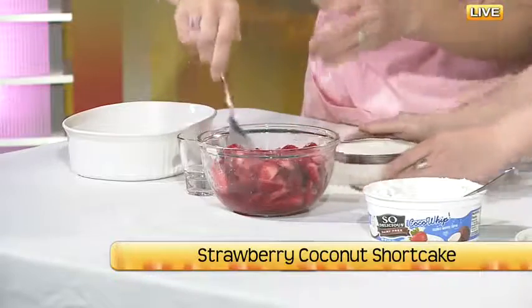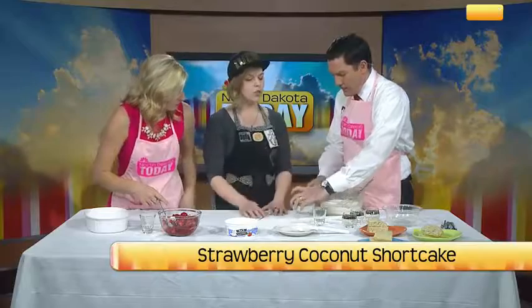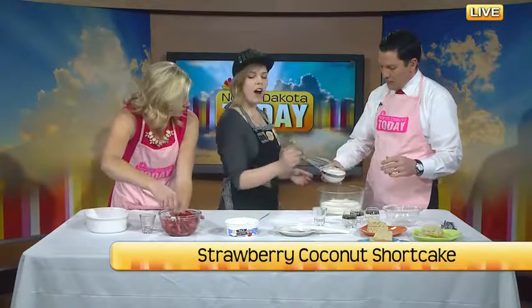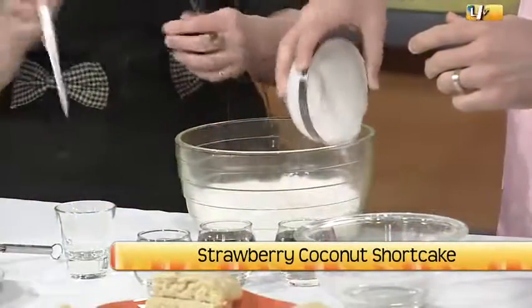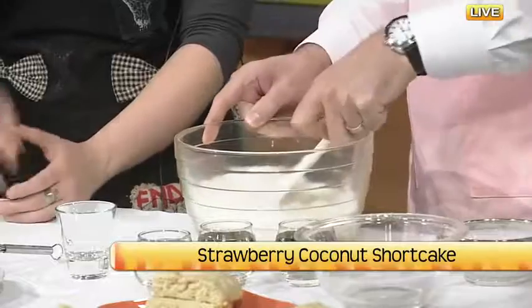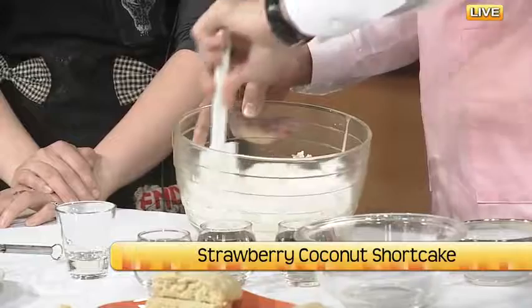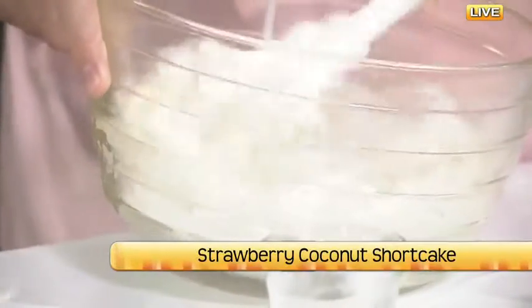Now mix this cream in with the dry ingredients. This is actually just canned coconut milk and it's full of flavor. You can do it all at once. The key to mixing biscuits and things like that is you don't over-mix it — just fold it together until you don't see any flour. Then we're ready to put it in the pan. And it's that easy.